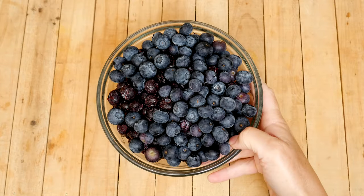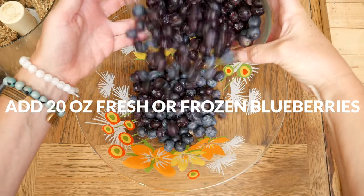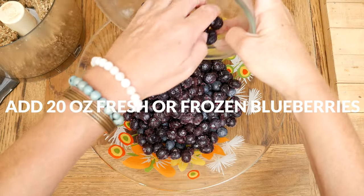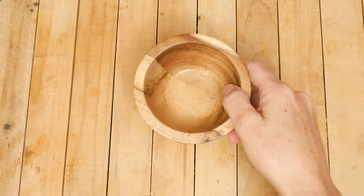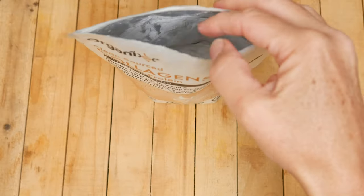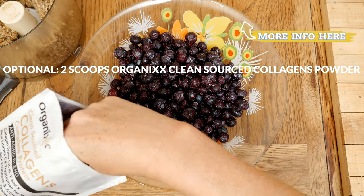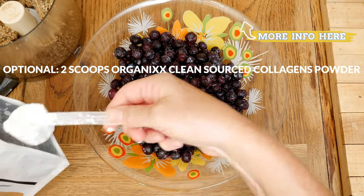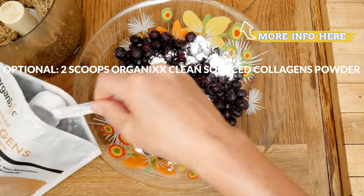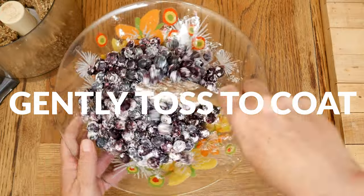Now in a large mixing bowl add in 20 ounces or about three cups of either frozen or fresh blueberries. There's no need to thaw your blueberries. Drizzle with one teaspoon of fresh lemon juice. Our next ingredient is optional — sprinkle on two scoops of clean sourced collagen powder. You can also substitute this with one tablespoon of arrowroot powder or omit this completely. Gently toss the blueberries to coat.